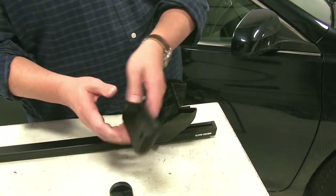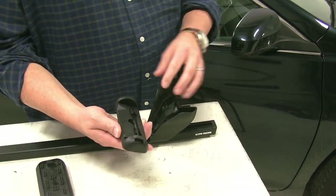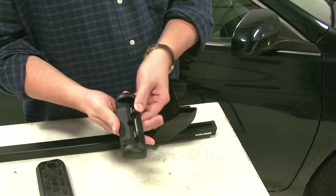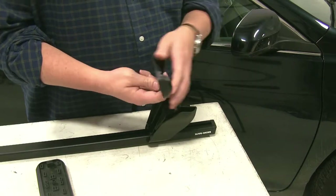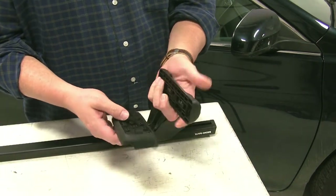Next we'll install a rubber pad onto our foot pad from our leg. With the foot pad, you want to make sure that the arrow here is facing out like so. But to make it a little bit easier to install the rubber pad, we'll do this separately.